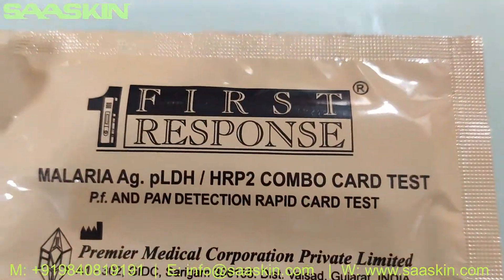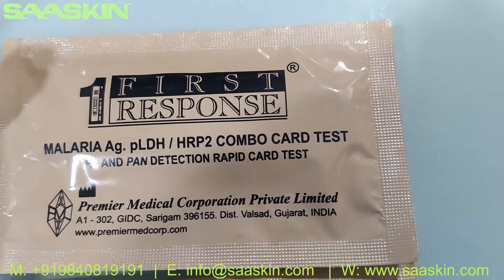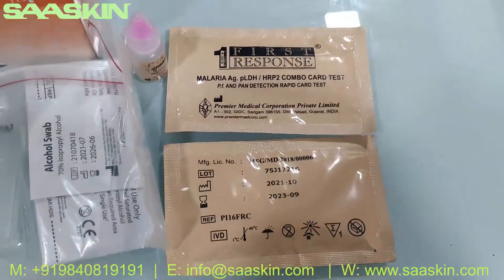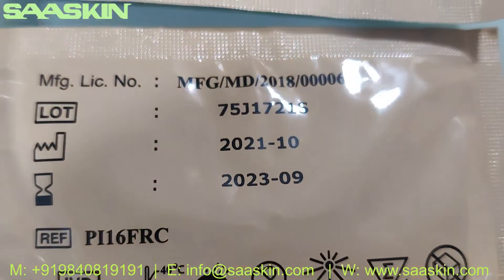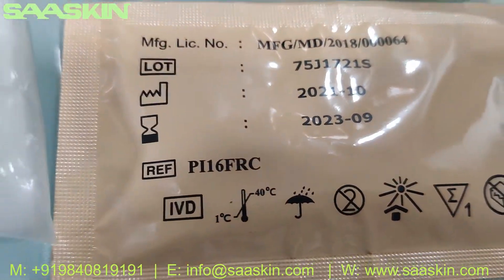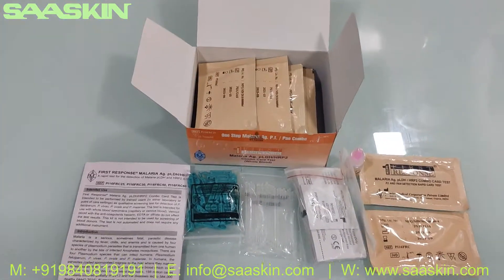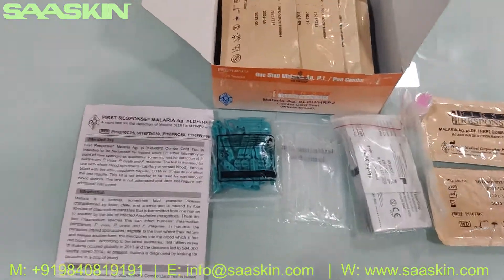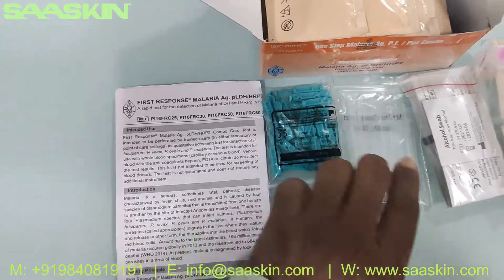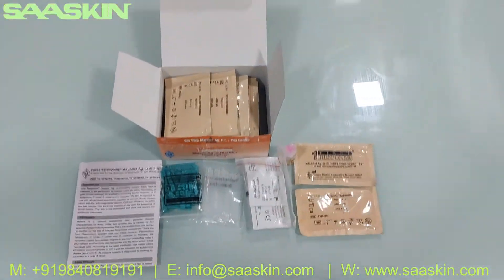If you look closely, this is how the test cassettes look for the Malaria Antigen Pf Pan. You can see it's a Pf Pan detection rapid test from Premier, and the brand is First Response. On the other side of the cassette you can see it has a two-year validity and the reference part number. To summarize, this is a WHO pre-qualified Malaria Pf Pan Combo Test Kit which includes one IFU brochure, 25 lancers, 25 specimen transfer devices, 25 alcohol swabs, 25 test cassettes, and one buffer bottle. This is how the total test kit looks.